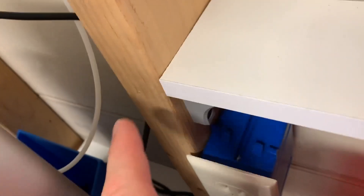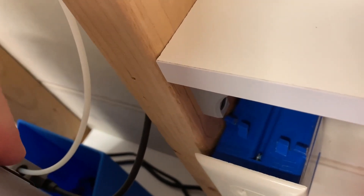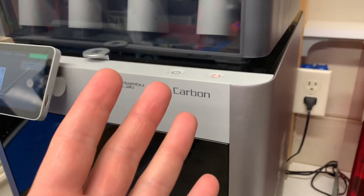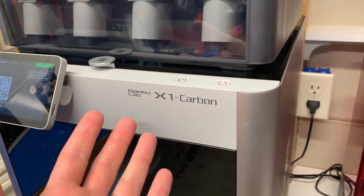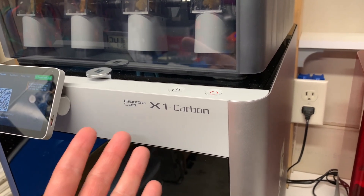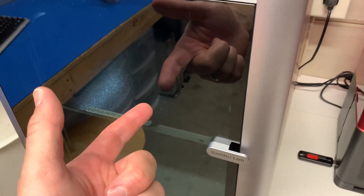So what I want to do is disconnect this PTFE tube where it goes into the black thing down there, but you need a special tool to do that. Of course, they don't include it — I don't know why. If anybody's listening at Bambu Lab, please just include the tool that releases that thing. I don't know why you've made it recessed where you can't reach it. I can't print the tool, of course — someone's designed one — but I can't print it because the printer doesn't work.